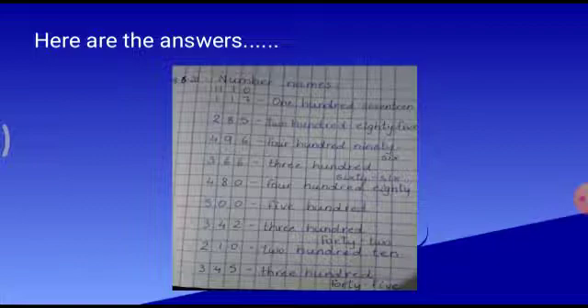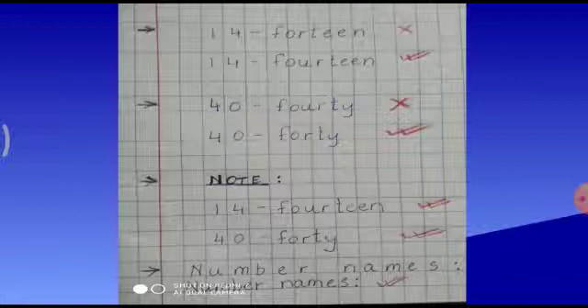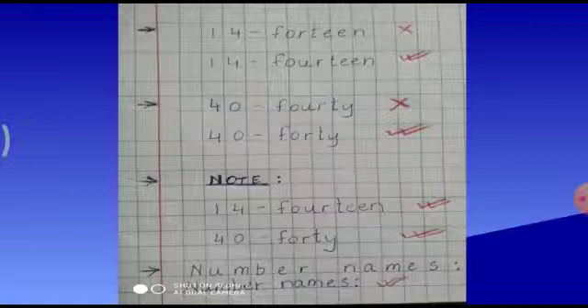It should be very, very neat and clean and it should be visible. Very good, children. I hope you will write it down. Something very important to note, children — this is what I always feel that children, you all make a mistake. See, the spelling of 14. It is fourteen — F-O-U-R-T-E-E-N. And 40 is forty — F-O-R-T-Y. There is a difference between 14 and 40. And again, once I repeat: number — see what I have written. The first one is wrong — N-U-M-B-E-R written one letter in one box, which is wrong. You should write together. So these points you have to keep in your mind while you are writing in the checks notebook.